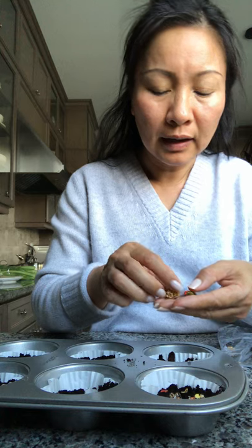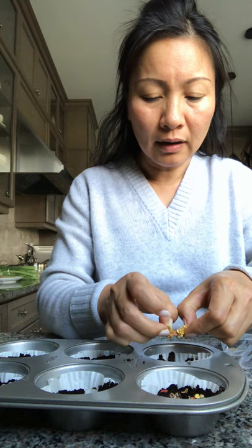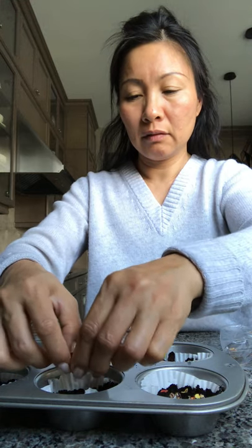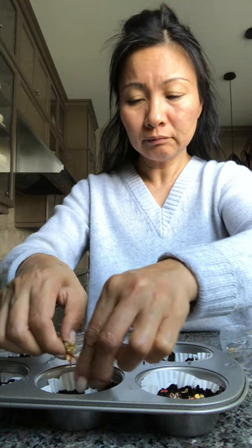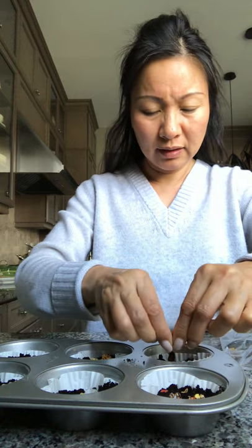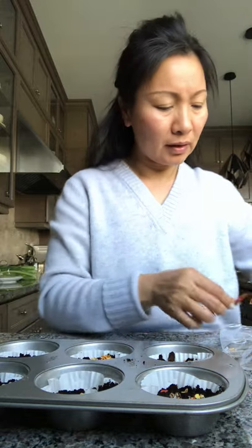And then I have some lantern pepper seeds — you see these? They have a very nice flavor. I can smell the spiciness. I am putting a lot of seeds in one spot; hopefully something will grow out, because sometimes they don't grow.